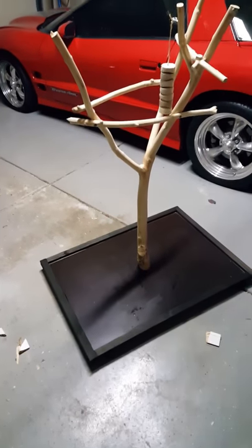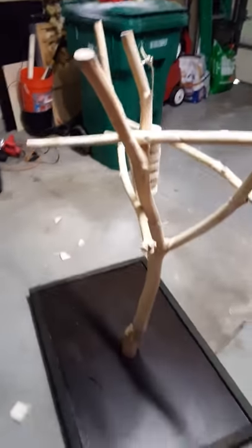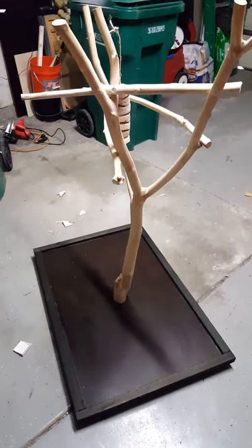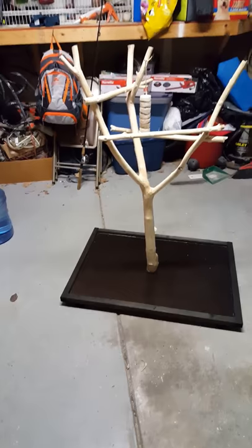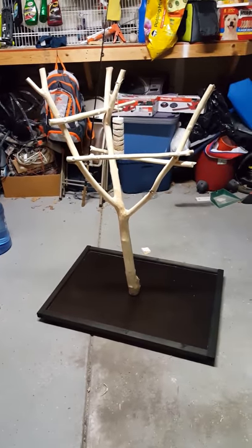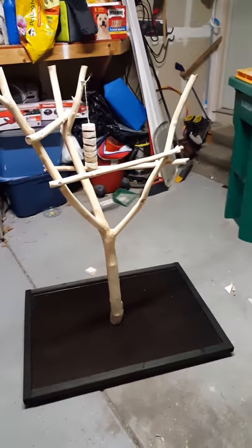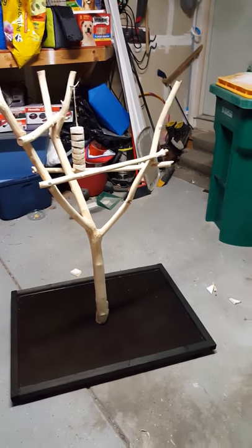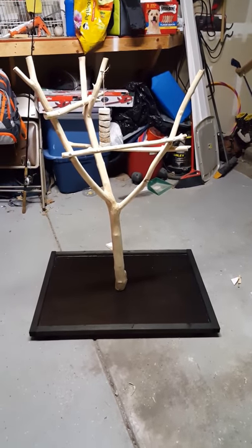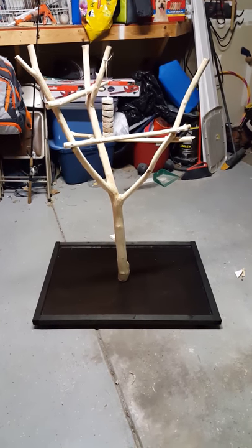Here is the finished product — we are all done here. Got the stand all put together. There she is. From tree to tree stand — pretty awesome. I'll show you some with the birdie on it and get some more toys on it. Good luck if you want to make one. If you're trying to make one and you need help, please let me know — I'll be happy to help any way I can. Have a good one guys, bye.